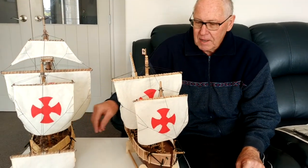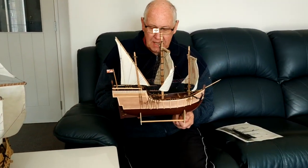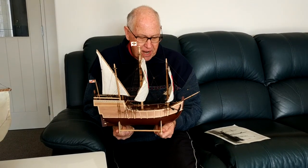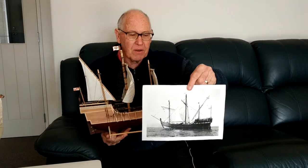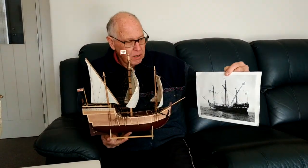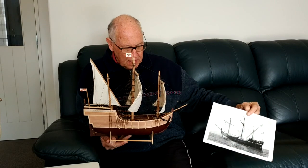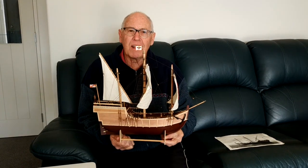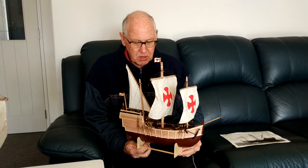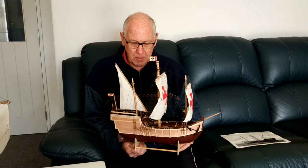When I made the Santa Maria I used a kit set. But when I came to making the Pinta, I didn't have a kit set at all, so I had to do the whole thing from scratch. Really all I had was this photograph which I found on the internet — a replica of the Pinta, which has long since sunk. So the whole of this model has been made just by trial and error, trying to use common sense and the skills that I've learnt over the years in building model ships.